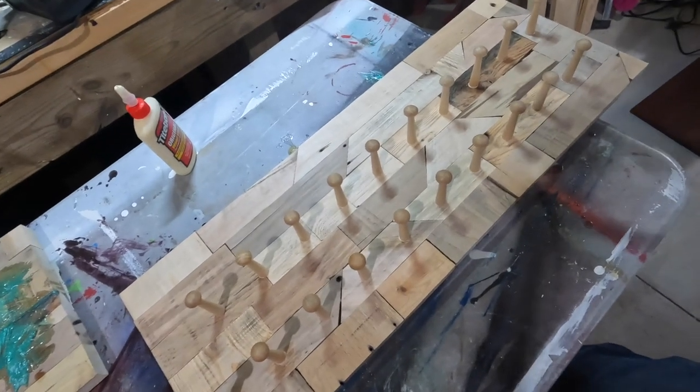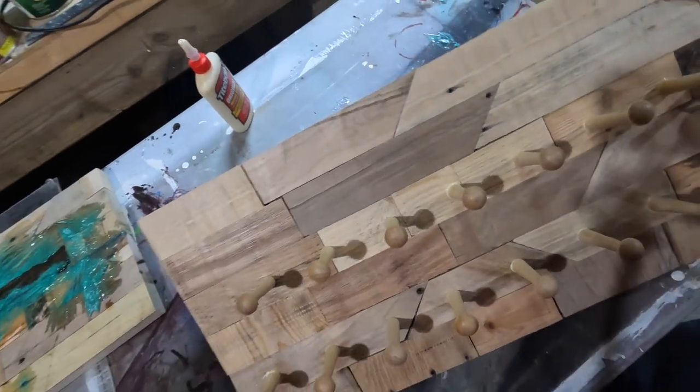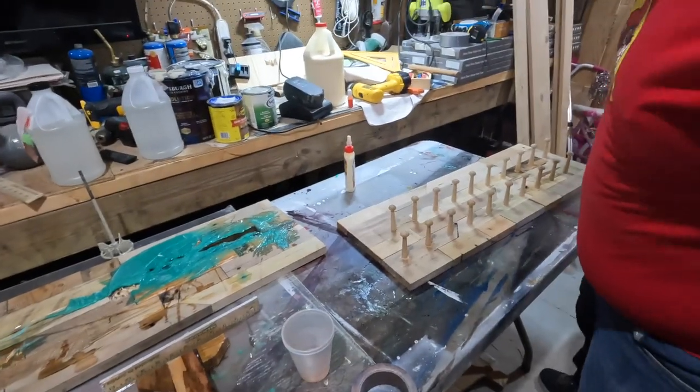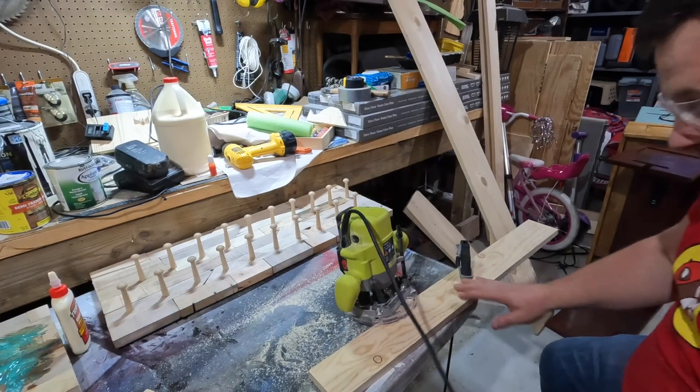I'm okay with how that turned out. I've got my 20 knobs on there and they're very snug. Now we're going to work on the top — we're going to put a ledge on the top, so I need to take a measurement and make some cuts: 33 inches. Now we're going to bring out the router.